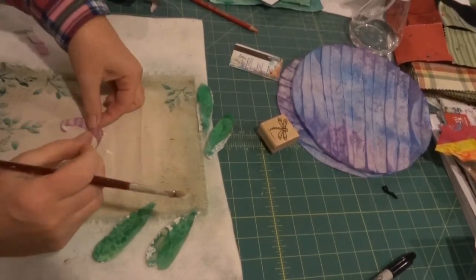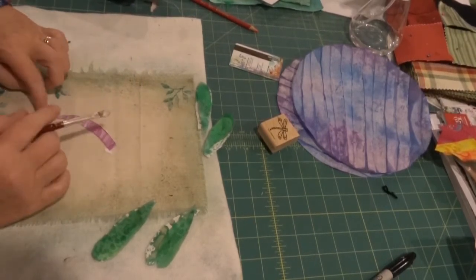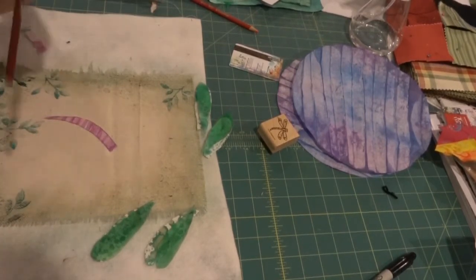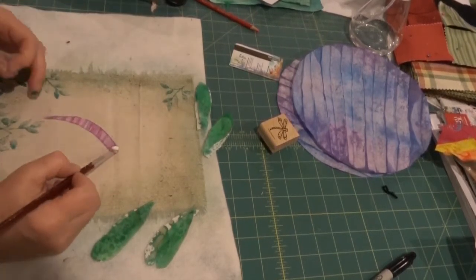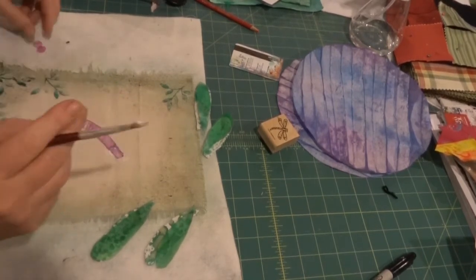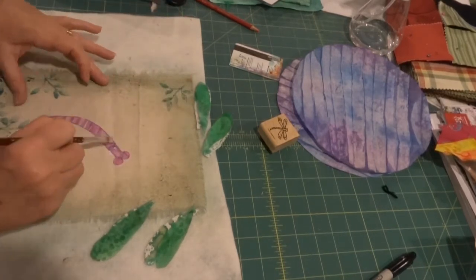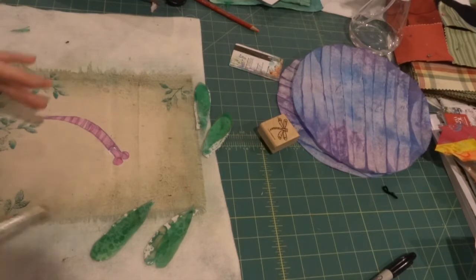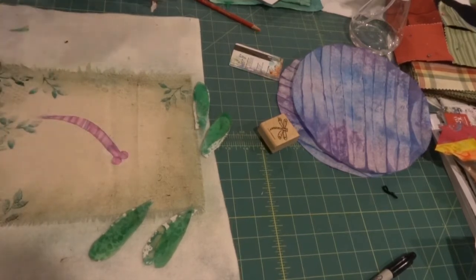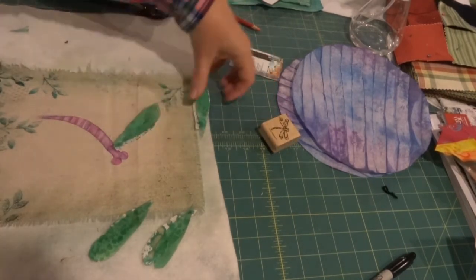Even though the background is textured, the deli paper and the matte medium go down really nicely — nice and smooth. You can also see my tracing lines, but I plan to stitch this down with black thread. I'm going for a very sketchy look, so that won't matter.